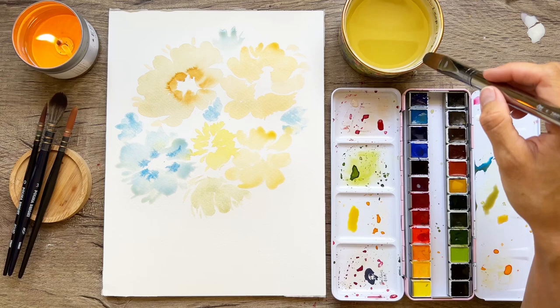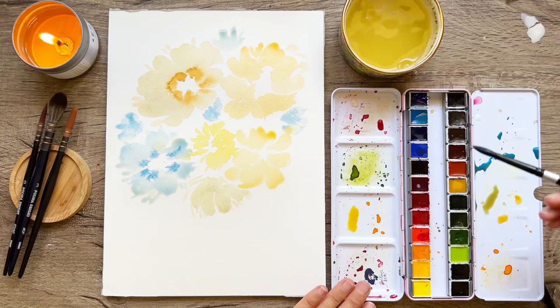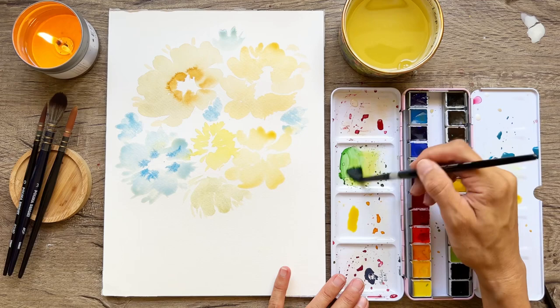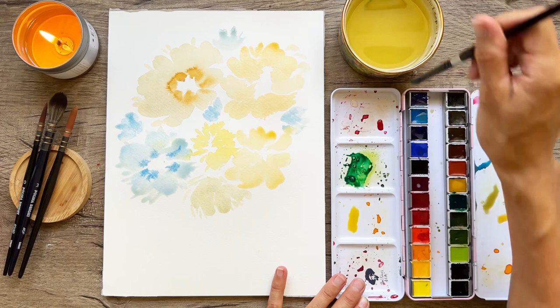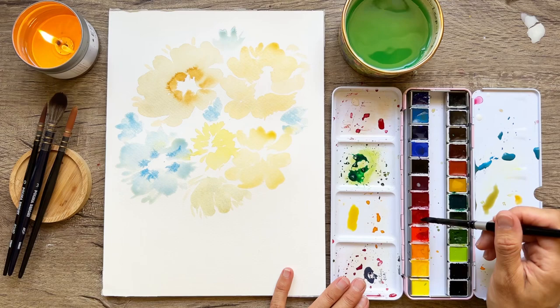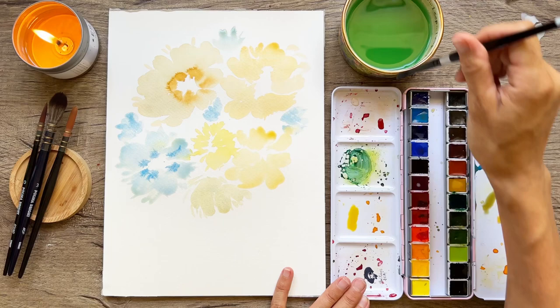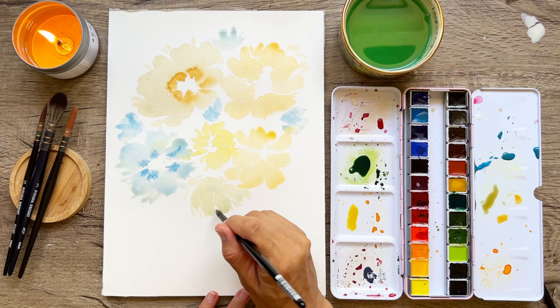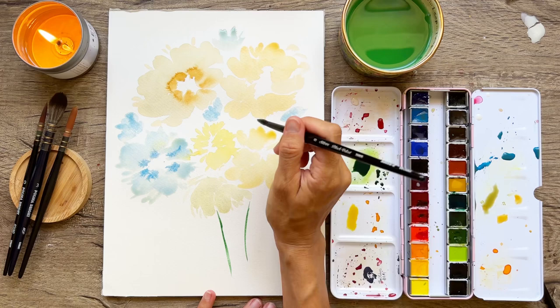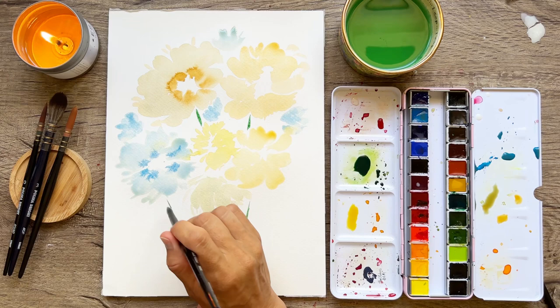When I get too detailed and organized I feel like that's when I start to lose my creativity. I'm using my number eight round brush — I believe it's a Silver Brush Black Velvet. I love it because it's very pointy. I'm starting with an intense teal color — adding some red is going to desaturate your green, make it less intense, and now we're going to have closer to a turquoise color. I always encourage you to use the colors that you love and the colors that you have.